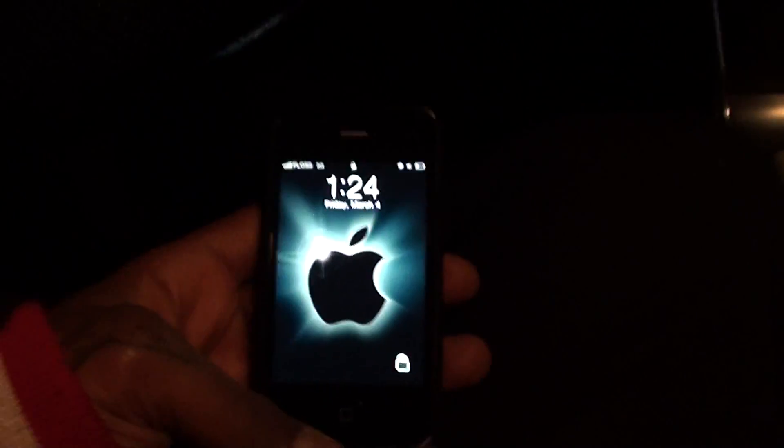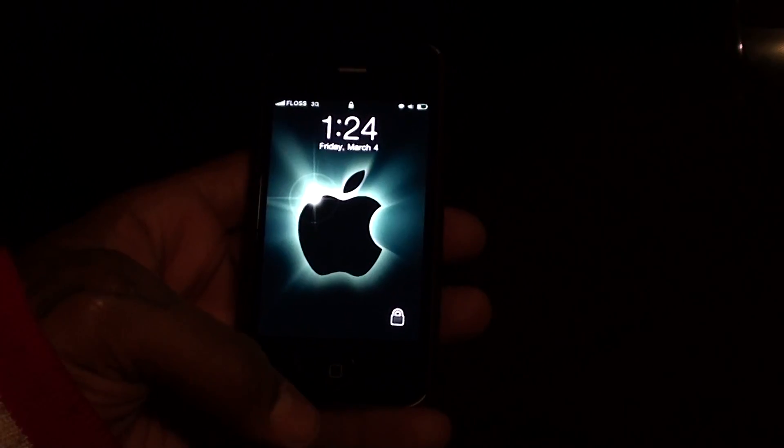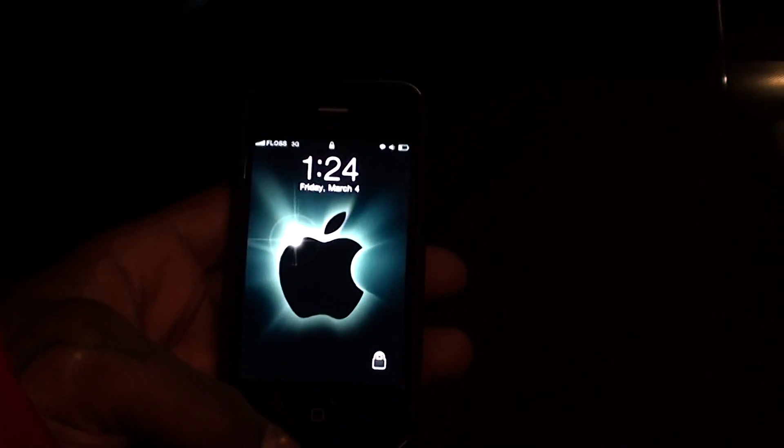Now if you got an iPhone 4 and you got an iPad, this is a mandatory app — you got to get it. I'm putting the Floss seal of approval on it. This ain't something you might want to check out, this is something you need to go and get.